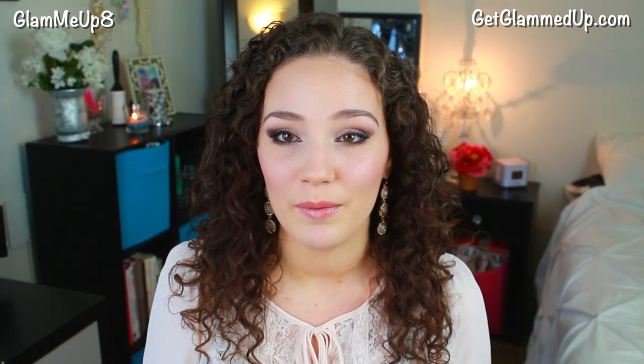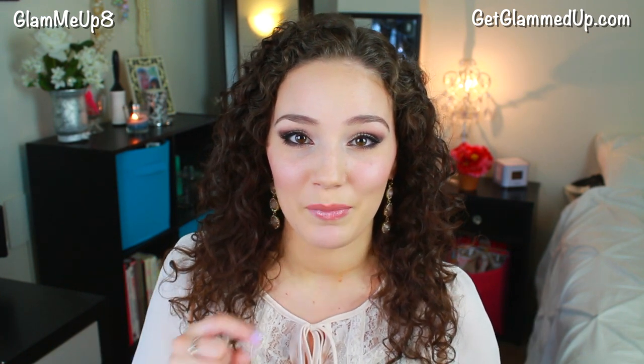Look for more videos to come — I want to do another makeup tutorial showing more of a black and grey smokey, traditional smokey eye, but this one I definitely wanted to go with more soft neutrals. Look out for that, and possibly a hair tutorial — if you guys have any requests for prom hair tutorials definitely let me know. Give this video a thumbs up if you enjoyed it, and don't forget to check out my blog which is the first link in the description box. You can also follow me on Twitter and Instagram at Glam Me Up. I post videos every Wednesday and Saturday so don't forget to subscribe so you don't miss out. Talk to you soon, bye!